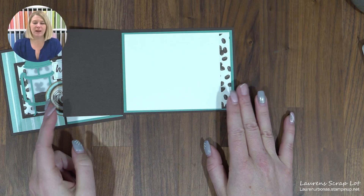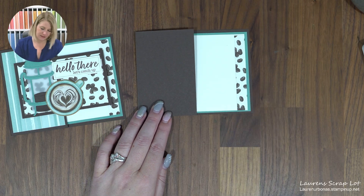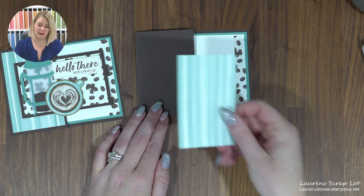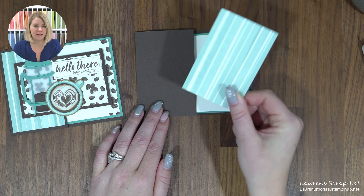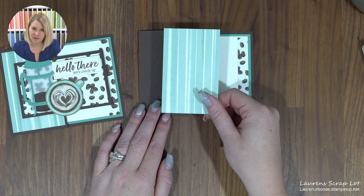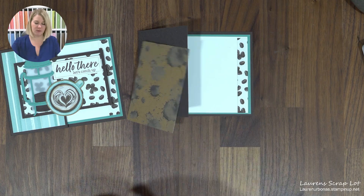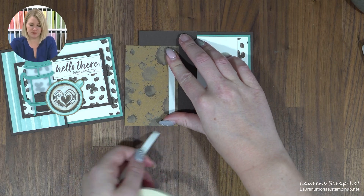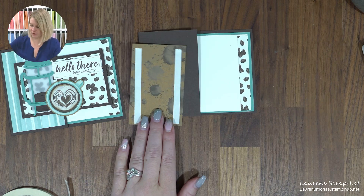Now we're going to move to the front of our card. This is going to have a beautiful piece of Designer Series paper on it — they're all double-sided, so you can choose what works for you. This piece is going to be two and a half inches by four inches, and I'm putting it on just with a flat adhesive, nice on the front of the card.